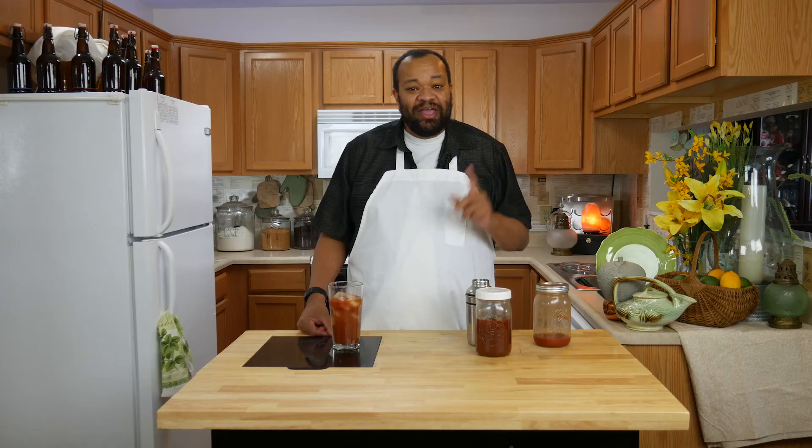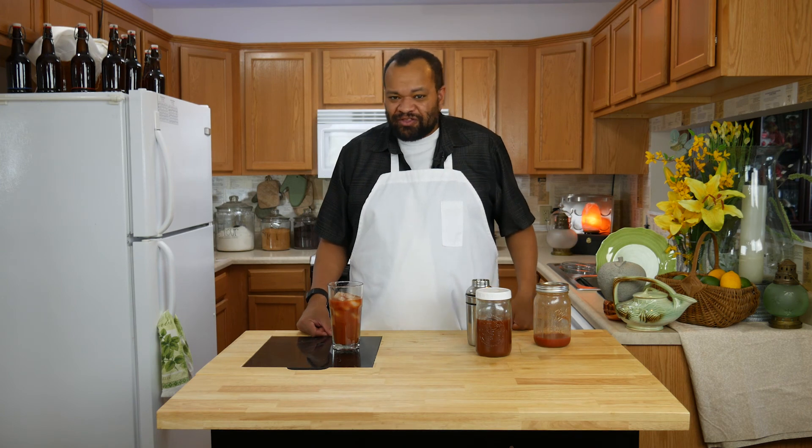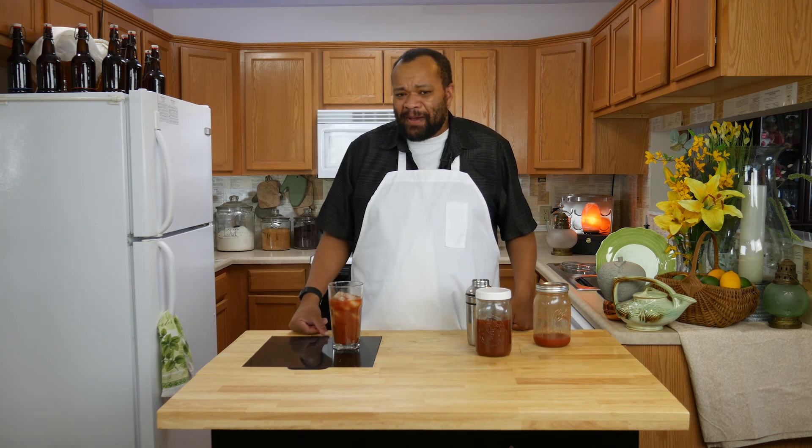If you make this, let me know. You can get a hold of me on most social media at cmcolemanhome. If this is your first time here, don't forget to subscribe. Every Thursday is a cocktail and we do exciting cocktails like this. I hope you come back and see me again — and remember, why buy it when you can make it yourself.